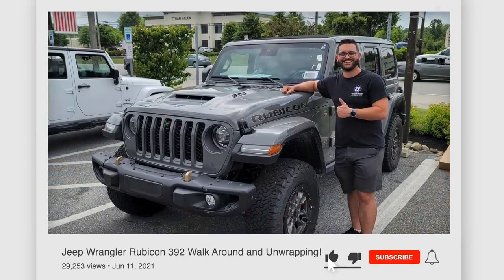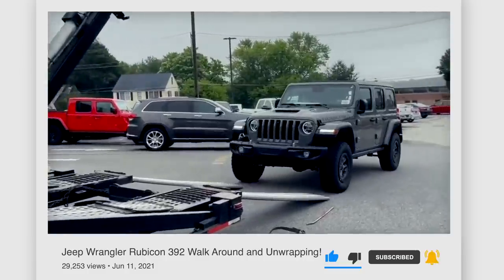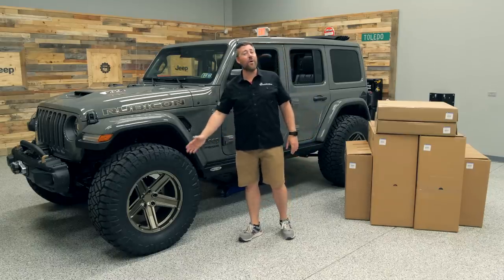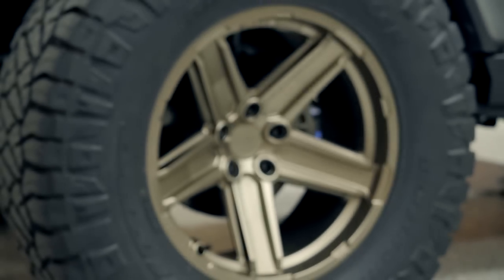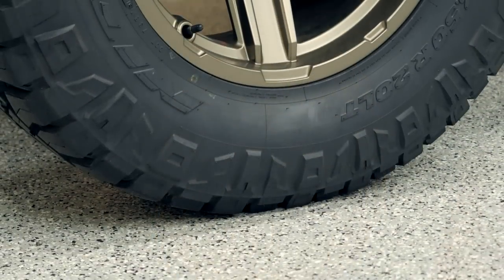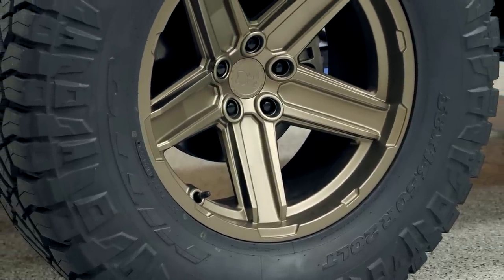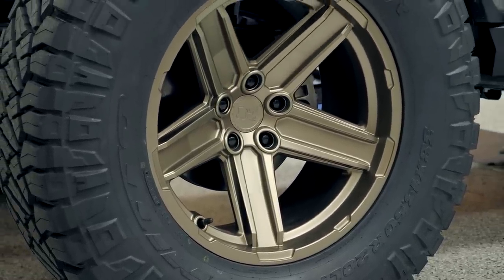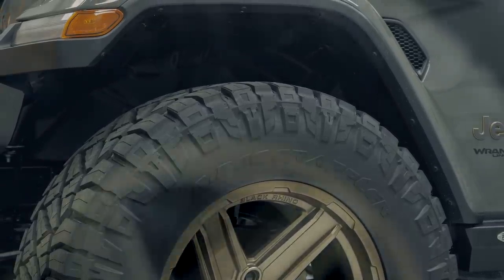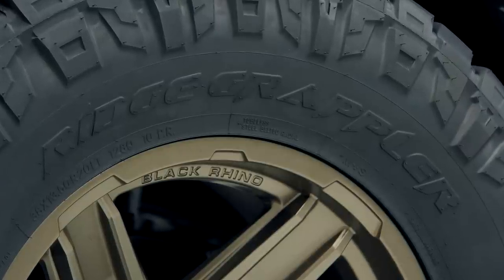Tony wasted no time at all beginning his long list of modifications he has in store for his new Wrangler. One of the first things he swapped out were those factory wheels and tires for a new set of 20-inch Black Rhino Recon wheels, and he wrapped a set of 38 by 1350 Nitto Ridge Grapplers around those wheels. As you can see, you can fit a 38-inch tire on a stock Rubicon 392 with zero suspension modifications and absolutely no rubbing or clearance issues, at least for on-road use.